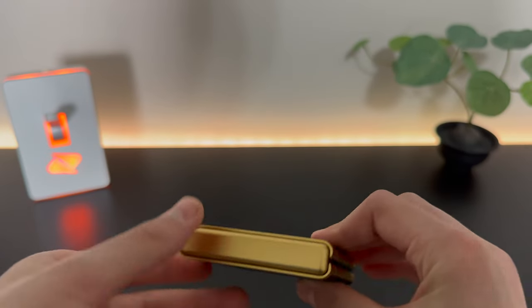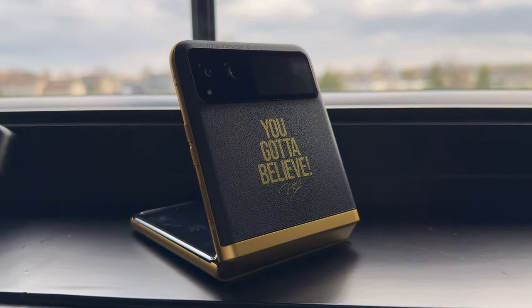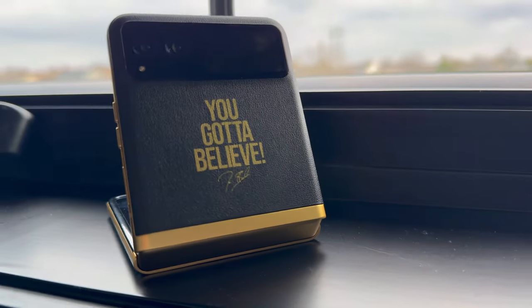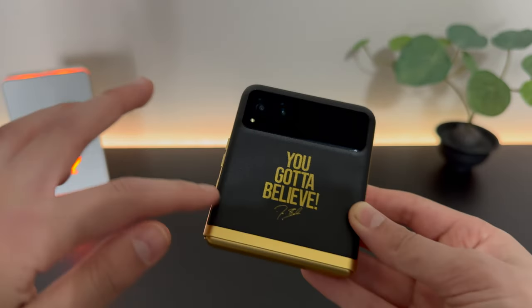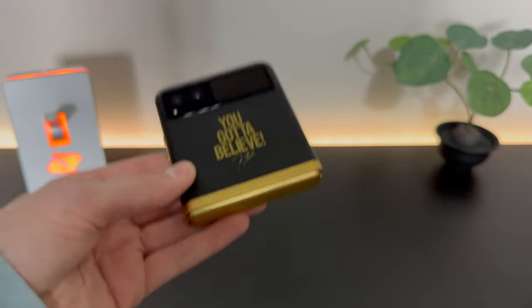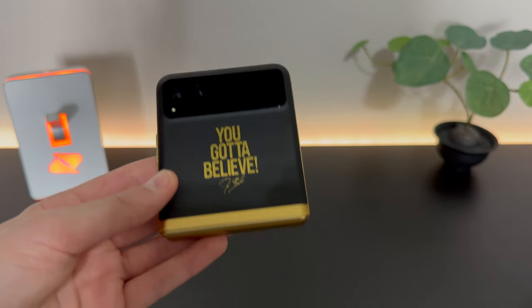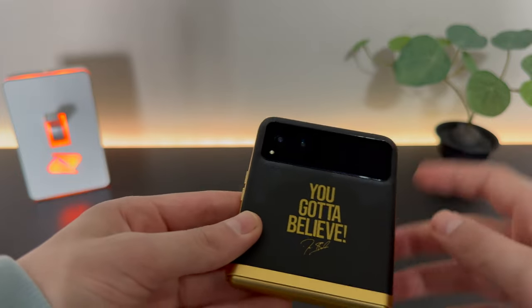Nothing on the back here. Up here on the base Razr, we have the dual cameras along with this small, I believe 1.9 inch cover screen. On the higher end Razr Plus, we have a much bigger screen that covers the entire outside top half of the phone, much like the Galaxy Z Flip 5. But for the lower end Razr model, we have the smaller cover screen.